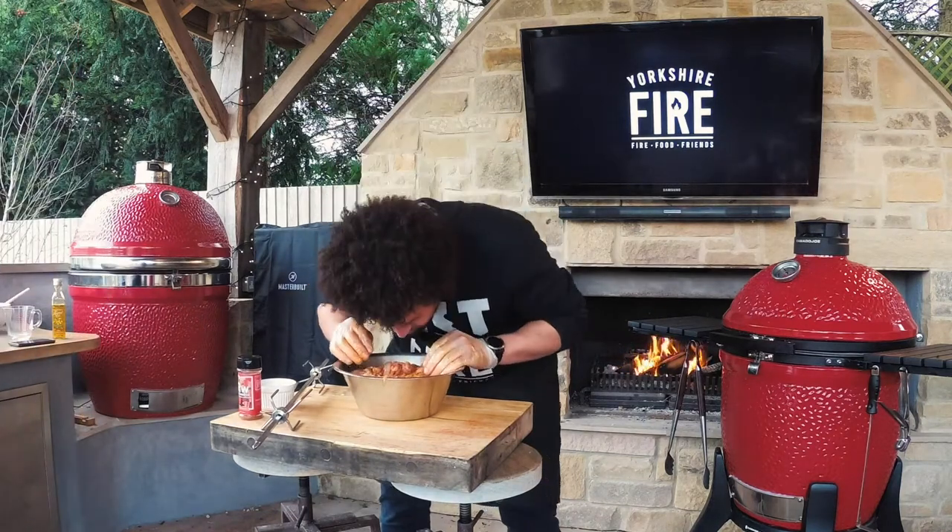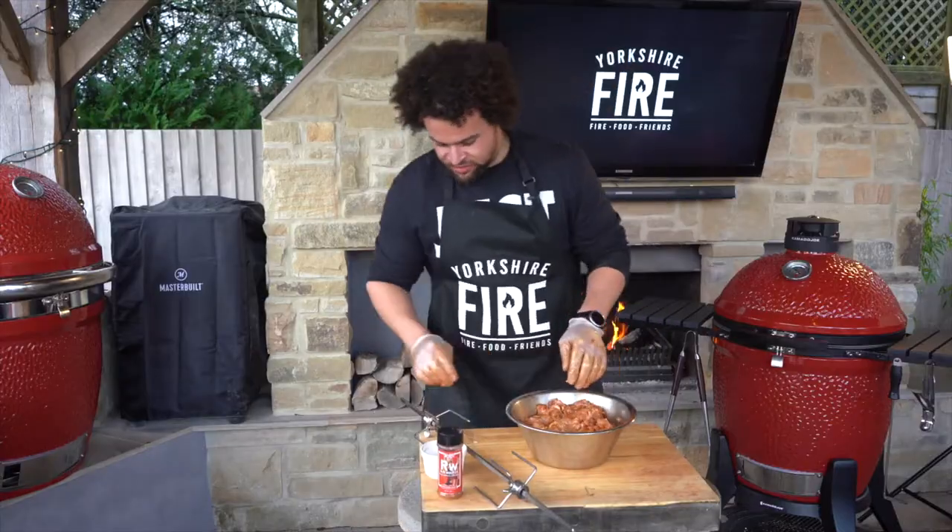That smells awesome. Took me two minutes as you've seen.